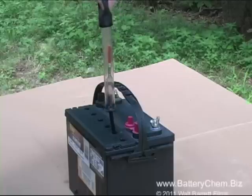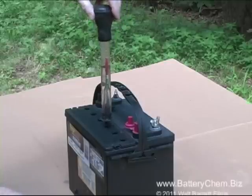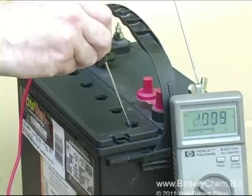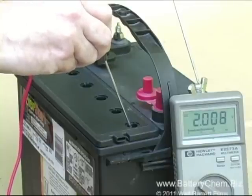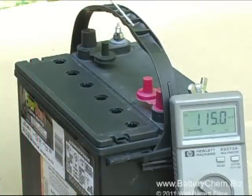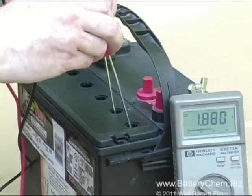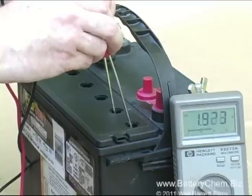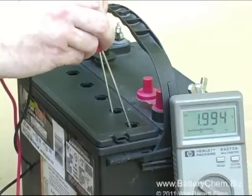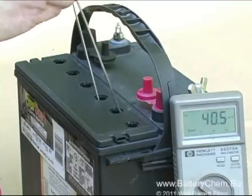The next thing we're going to do is check the individual voltage in each cell. We do that with a voltmeter and test probes. Starting with the positive lead on the positive terminal of the battery, we read to the first cell. Then we take the positive lead and stick it in the first cell and read to the second cell. Each cell is supposed to read a minimum of 2 volts. Now we just go up the battery and read from cell to cell — positive goes in the second cell, negative goes in the third.